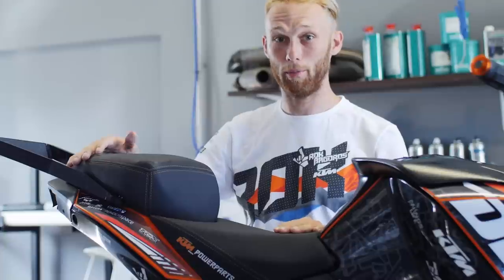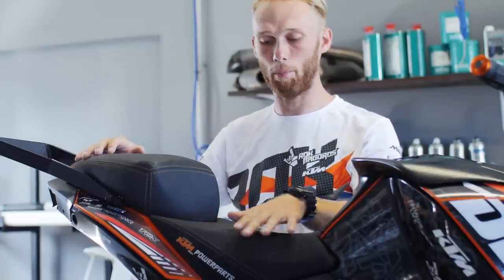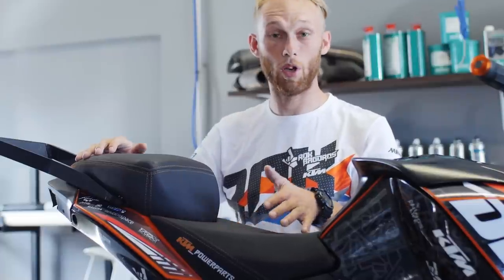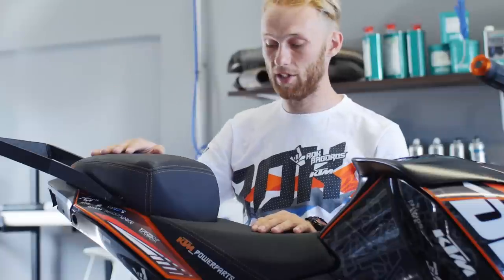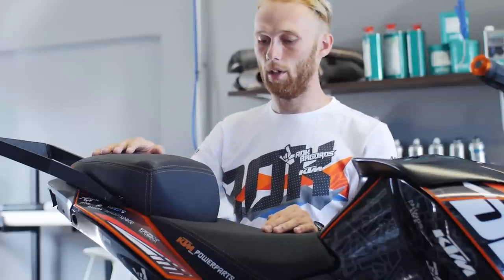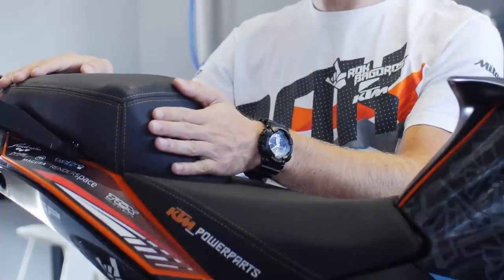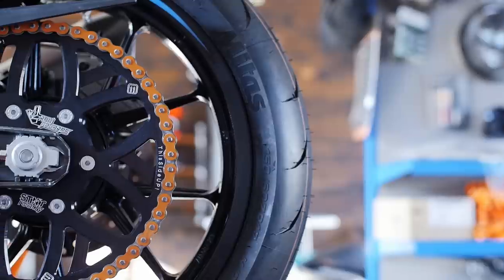We equipped my stunt bike with grippy seats. The main seat is the KTM Power Parts seat because it has really good material that gives me a lot of grip, especially in wet conditions. For the passenger seat we just reshaped the standard seat — we made it a little bit higher so I have good support when I do sit-down tricks. I really like this seat setup.